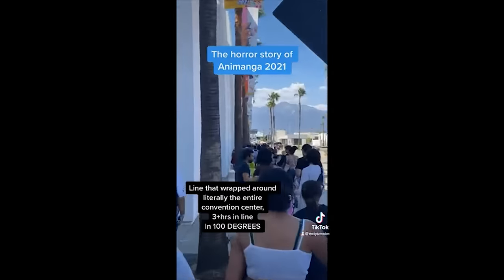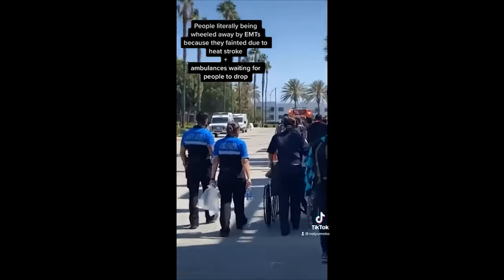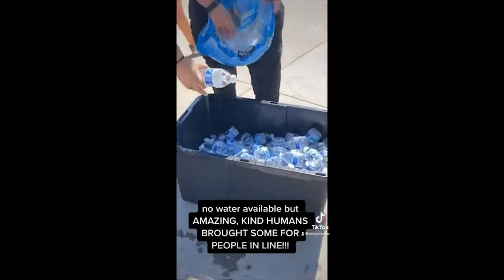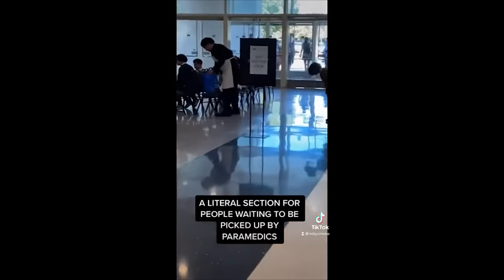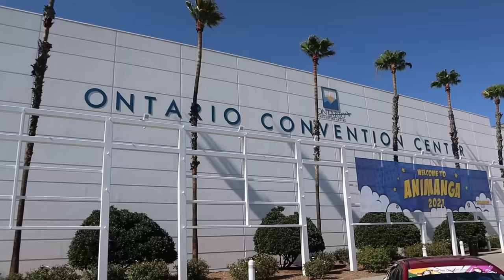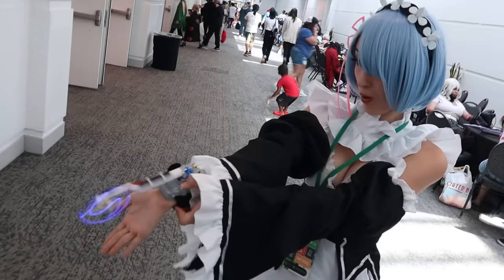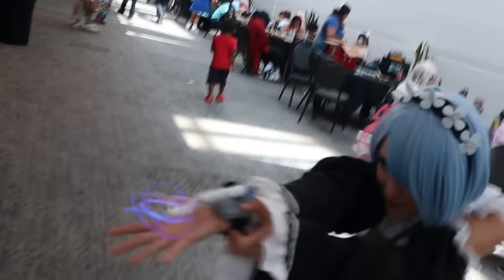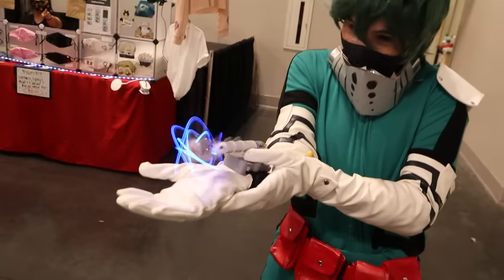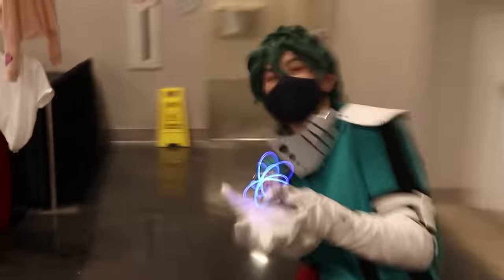And to prove it I'm going to the worst anime convention in the world — Animanga 2021. This year con-goers had to wait in line up to 4 hours in 100-degree heat, water was $6, and the air conditioning and lights broke multiple times. But I'm going to make the most of it and see what real anime characters would look like if they could use Rasengan. Oh my god, Rasengan! There you go! Keep your hands down. Dude, you're using Rasengan! It's awesome!